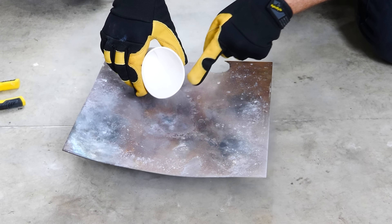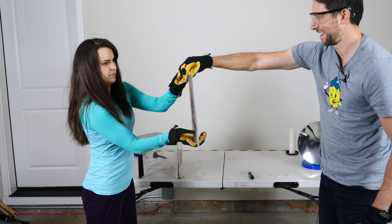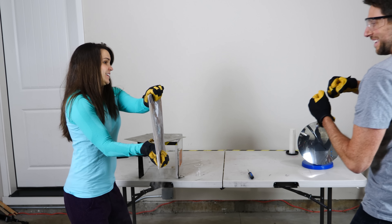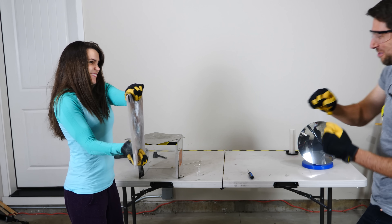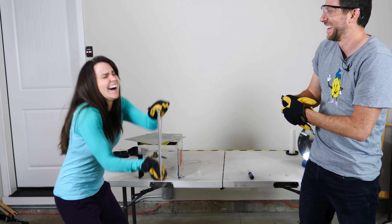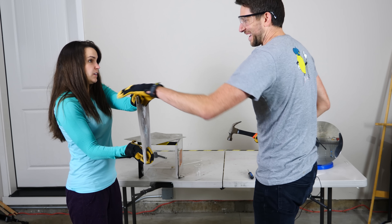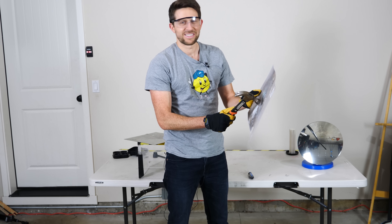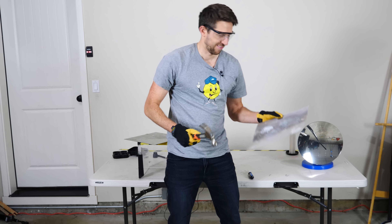This is right where I'm going to punch it. Here we go. One, two — nope, not getting through that. Even with a hammer it doesn't work. So that did not work — I wasn't able to get through the steel with my fist or a hammer.